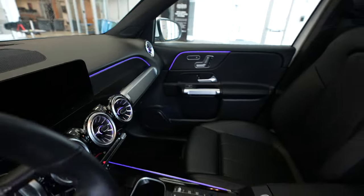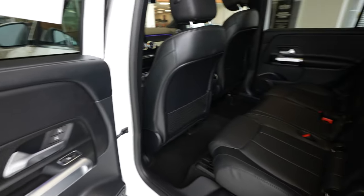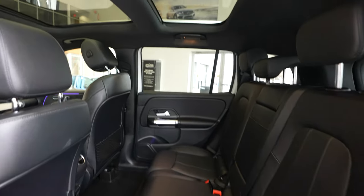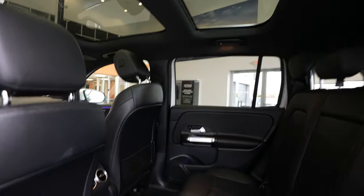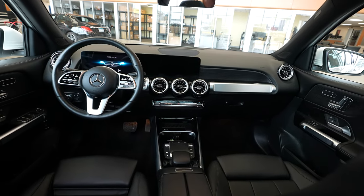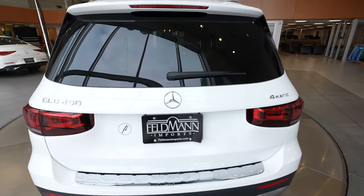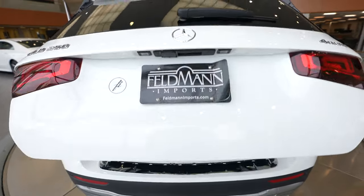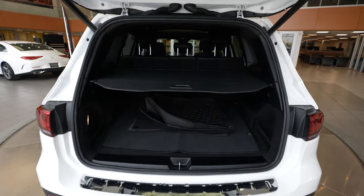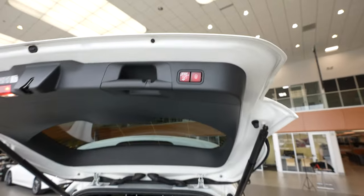I'll hop out and show you the rear seats. Another look at that sunroof, and let's do a quick peek back up front. Coming around to the rear, we've got our GLB 250 Mercedes-Benz 4Matic badging, and a power opening and closing trunk. We've got the cover up here — you can always pull that down if you'd like — and a push button to close.